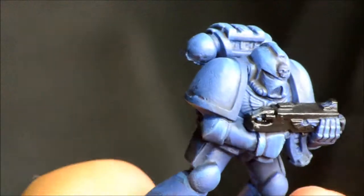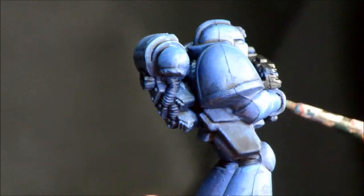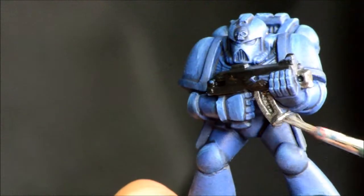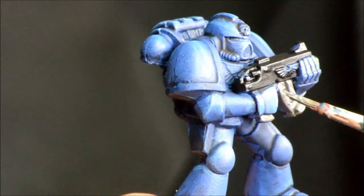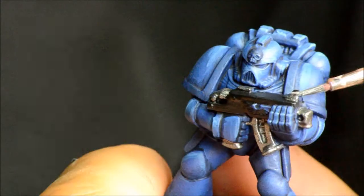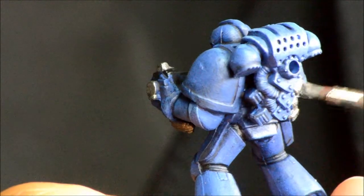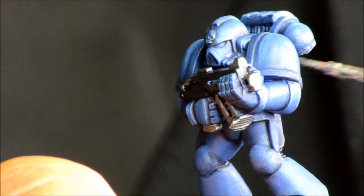Lead Belcher is the base color for silver, so it's going on the end of the bolt gun, the clip, the handle, and a couple of pieces here and there. A bit more on the backpack too. I just did those hoses all in silver to keep things simple.